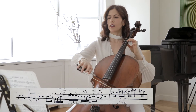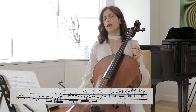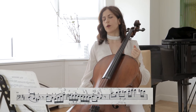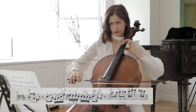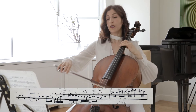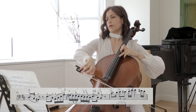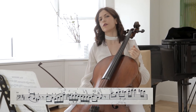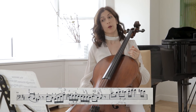And then here the second phrase, same thing, an octave higher — again this timbre that I'm talking about. You have a more airy sound, it's not as guttural as we had here. I don't know if you can hear that difference in color, but it's very important in my opinion.